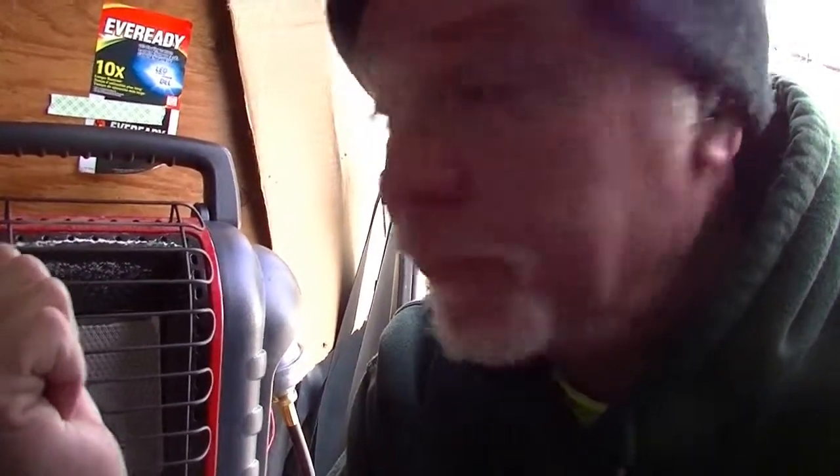Now let me talk about using the Mr. Buddy Heater in a van — it throws off a lot of heat. When it gets above 35 to 40 degrees outside, even on the low setting it starts to get up to 65 to 70 degrees in here. You can regulate the heat by adjusting your window up and down, though you're throwing money out the window that way. When it gets down into the lower 30s or 20s, on low it'll maintain a nice temperature of 55 to 60 degrees. Last year when it was down to two or three degrees outside, I had this thing on high cooking all night to keep me warm.